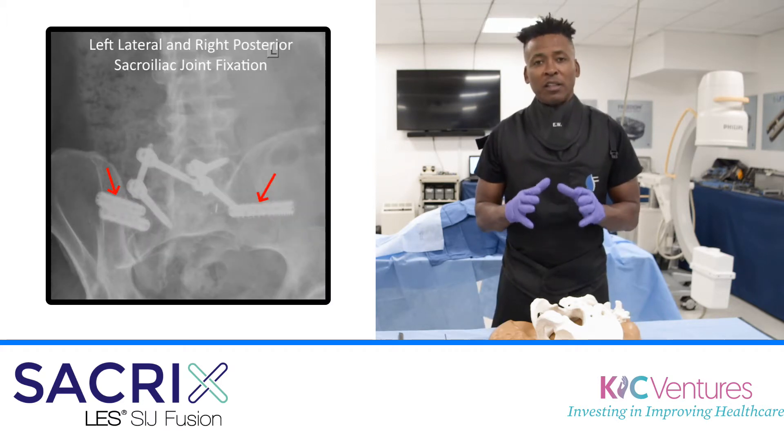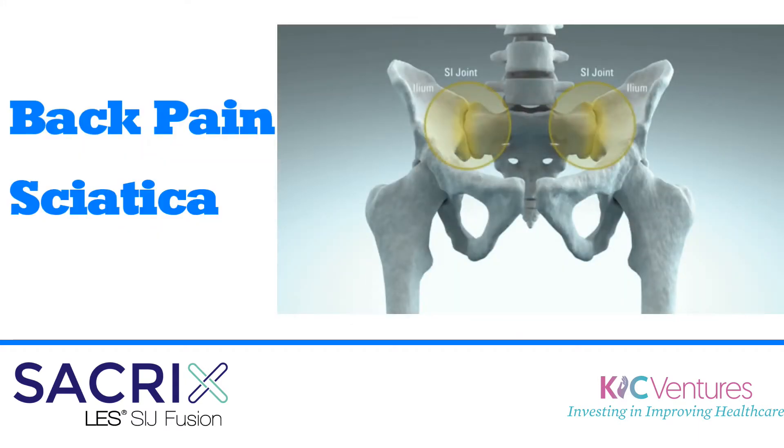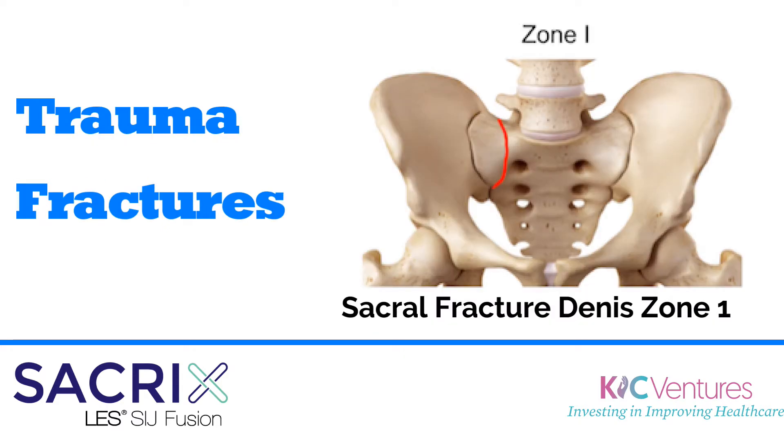What I'm going to discuss with you is a new technique and how you fuse the sacroiliac joint. The sacroiliac joint can cause pain that you feel around the back, and it's due to instability of the joint, arthritis of the joint, trauma around the joint, and other causes.